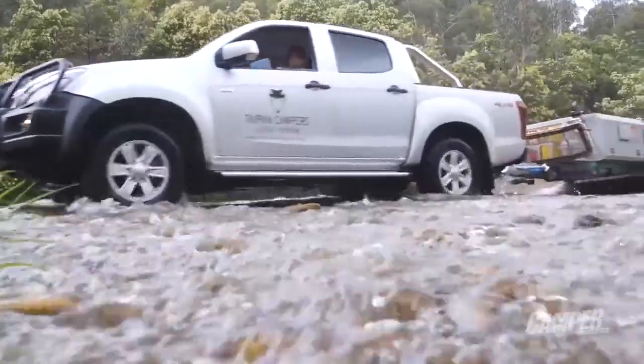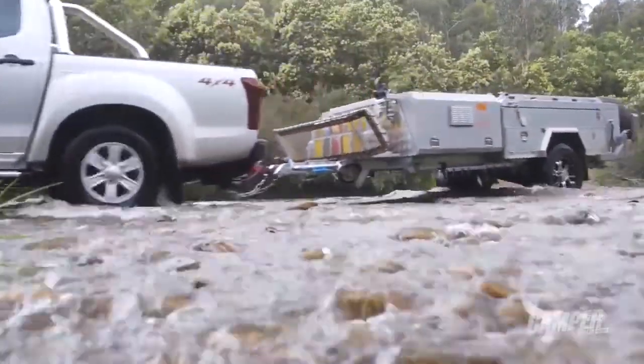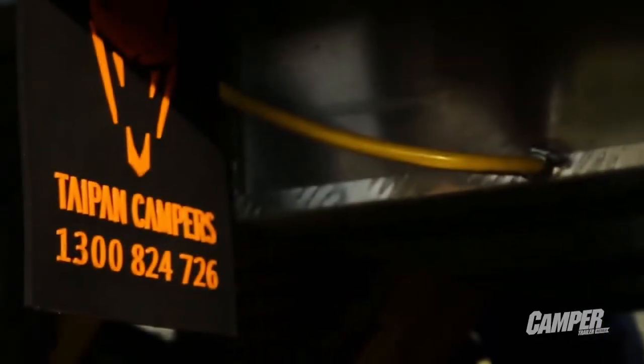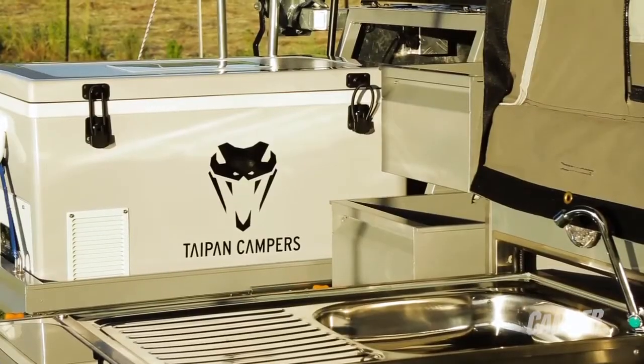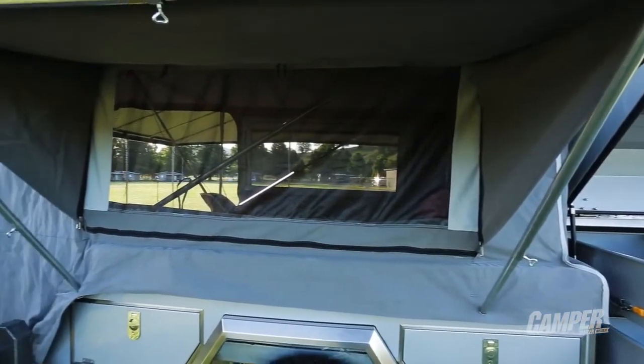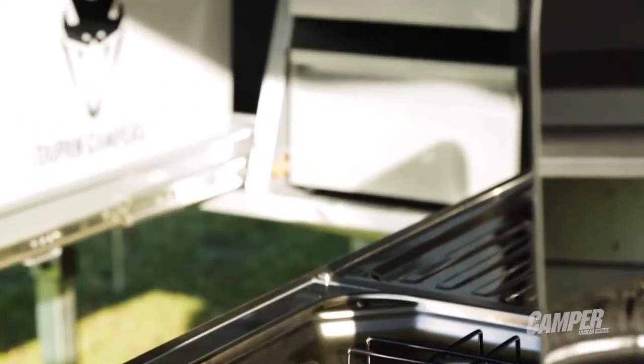It's a good solid honest package — it's not full of tricks and wizardry, it's a good solid unit that'll take you a long way around this great country. Maybe you might need to add a couple of little bits and pieces to bring it up to a few of the other campers in that price range, but it presents well, it's got a lot of solid features, it will get you there and back, and it will do it in comfort. It's pretty good value for money.